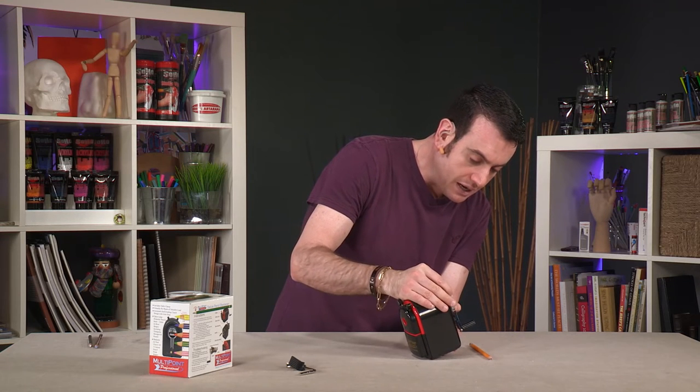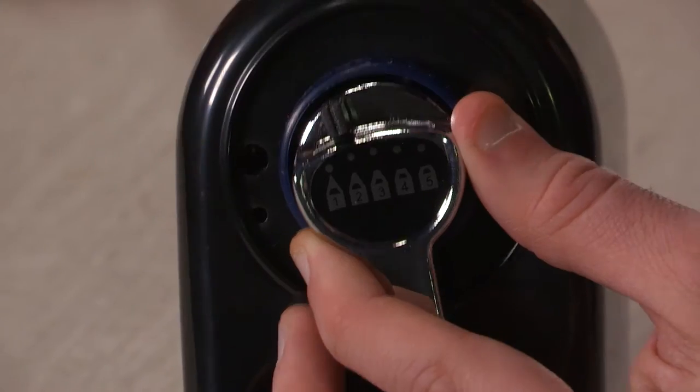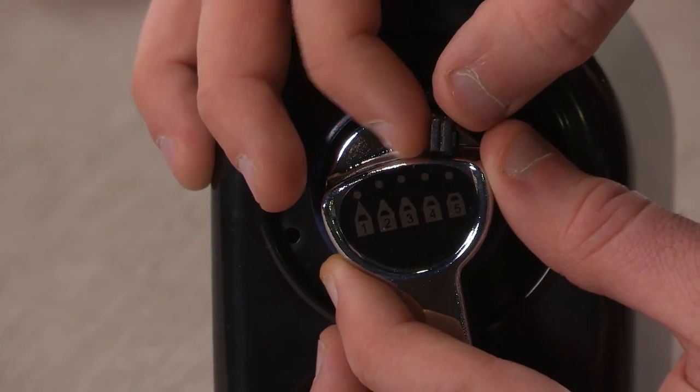On the handle you have an option for just how sharp of a point you want. Some people might want more of a stubby point.